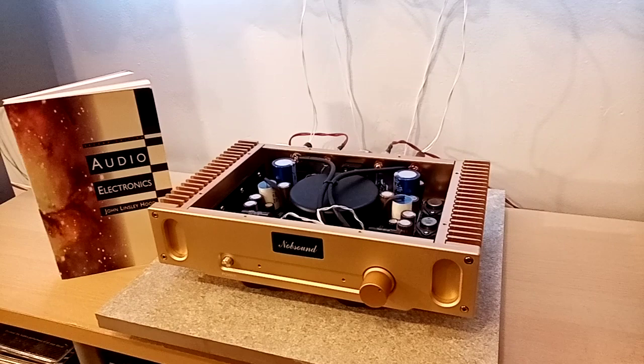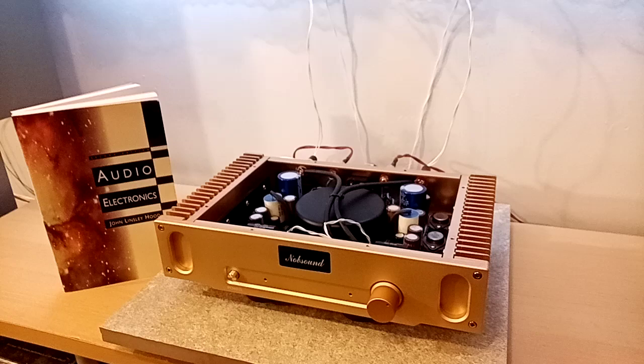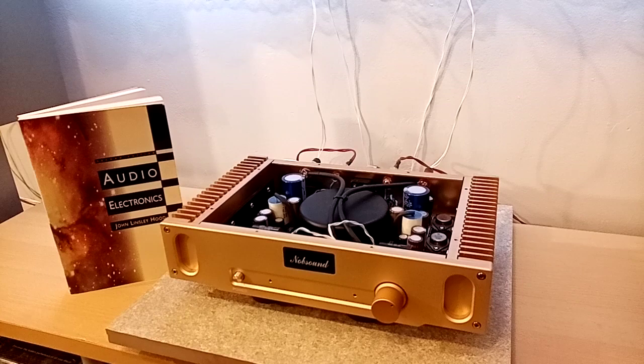Hello, you're tuned into My Dad Says Audio. If you've been here before, welcome back. If you're new here, welcome. Today we'll be taking a look at the John Linsley Hood 1969 single-ended Class A transistor design.